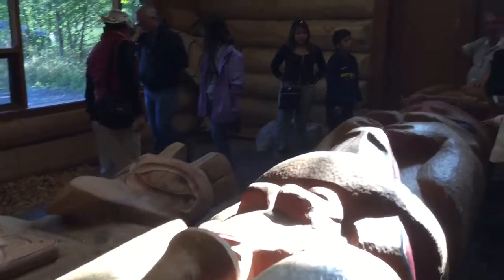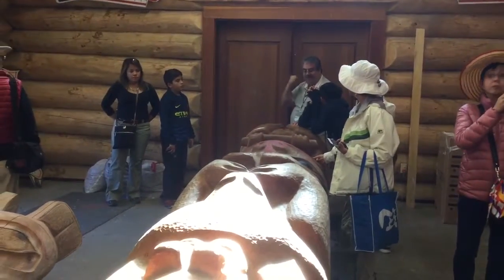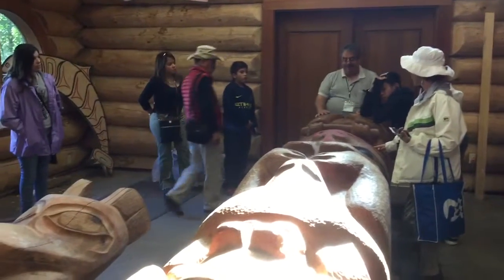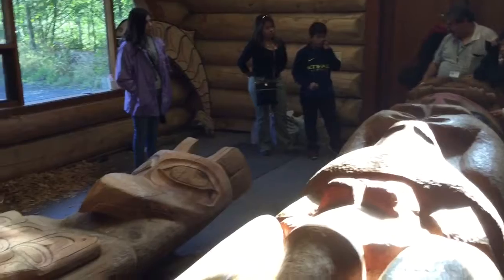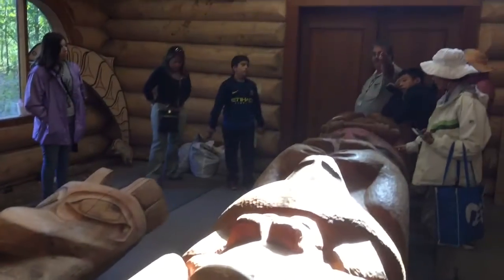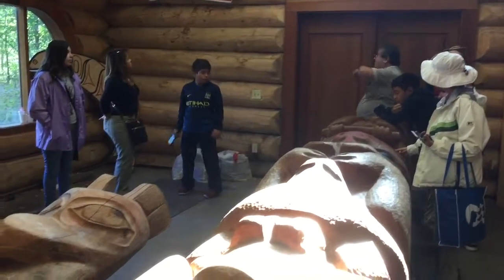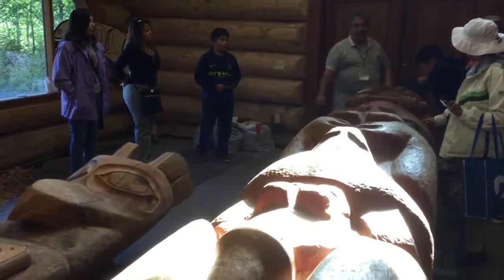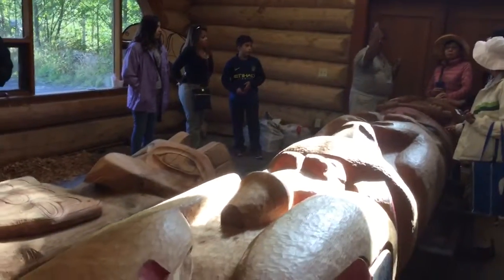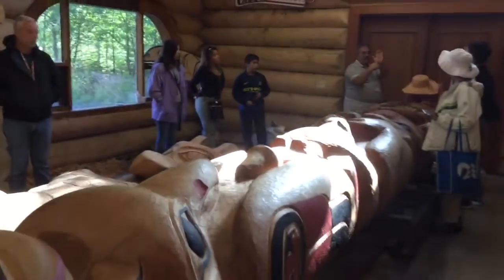When we put these totem poles up, we invite the whole community — not to take pictures, but to lift. We might need 80 people to lift this one. We'll lift it and set it down where that creosote log is, then put guide ropes on the top, throw those guide ropes over the A-frame in the back, with about 40 people on each rope, and pull until that totem pole raises and hits the A-frame. Then we bolt it in.